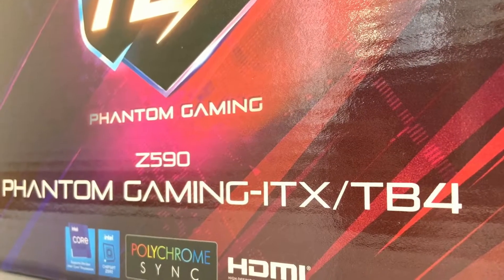And of course, it comes with all of ASRock's other features including 7.1 Nahimic Audio as well as support for Polychrome Sync. And as you know, I love building Mini ITX systems and this motherboard is perfect for that. I can't wait to put this into our test system and see what it could do for us. Before we do that, let's do a quick unboxing.